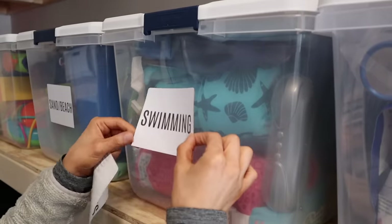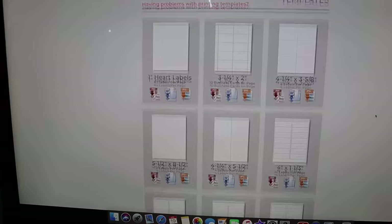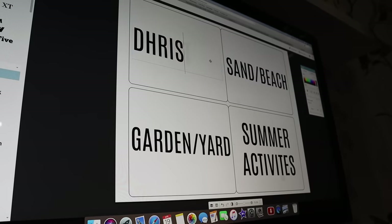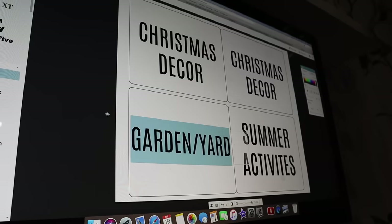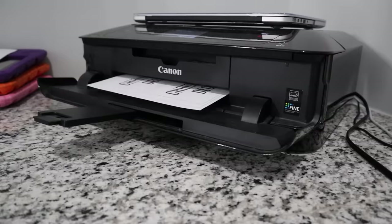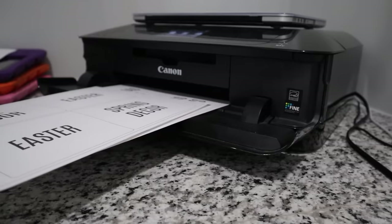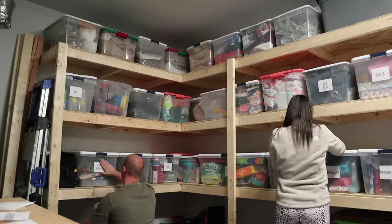I want to talk about these labels because this was a last-minute thing I decided to do while Frank was building the shelves. I bought four-by-five sticker labels on Amazon, downloaded a label template online — just Google 'label templates' — saved it to the computer, uploaded it to PicMonkey, added my text, and labeled everything on the storage boxes. We had everything from garden and yard stuff all the way to gasoline for Frank's lawnmower. We printed about 30 labels. You just put them in your printer like regular paper but they're stickers, and it really cleaned everything up and made it look organized.